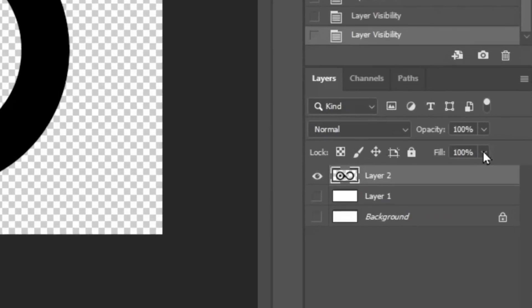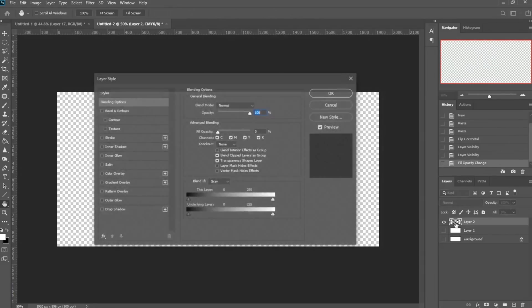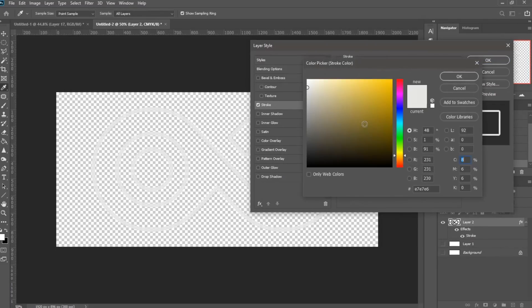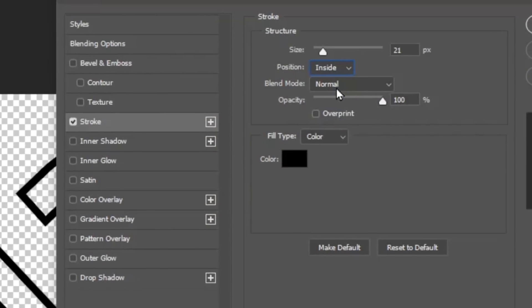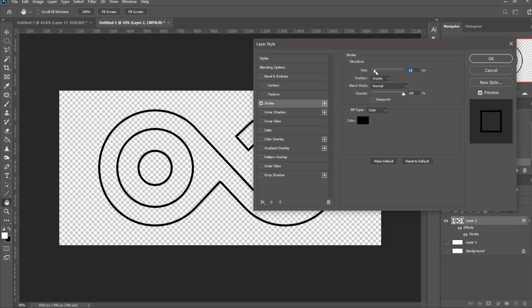With that same file still open, I went to the bottom right and lowered the layer's Fill down to zero — making sure it's the Fill, not the Opacity. Then I double-clicked the layer's thumbnail to bring up the Styles window and enabled Stroke, which shows only an outline of your vector. I set the color to black so I could see what was going on, and changed it to an Inner Stroke so it won't change the size or dimensions of the logo.